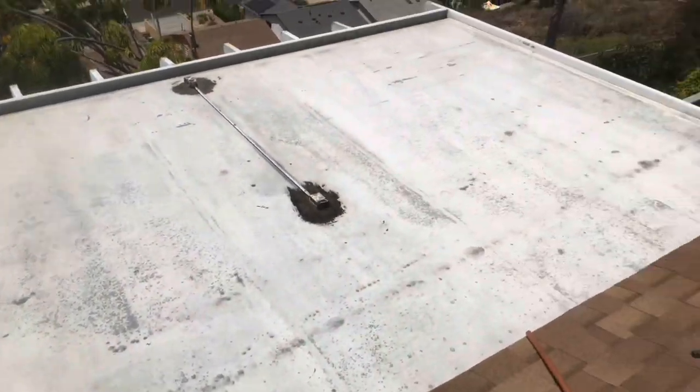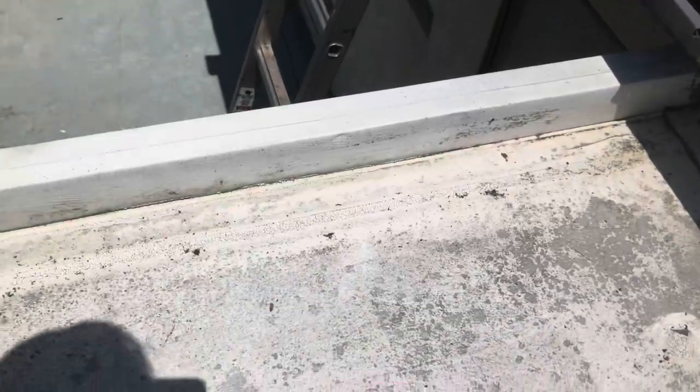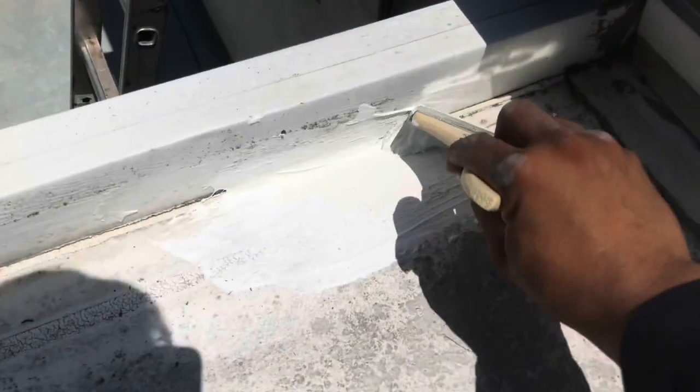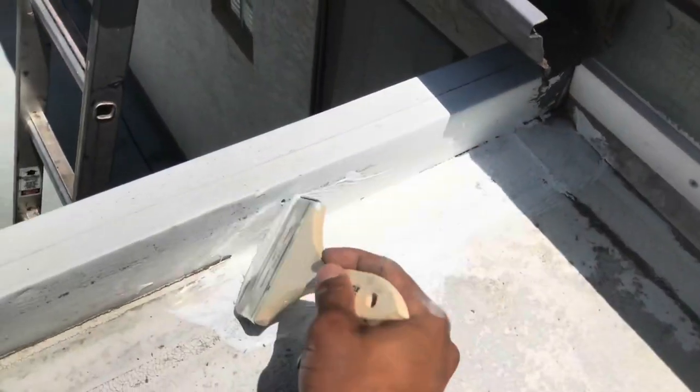So we're going to start putting down the silicone seam sealer. What we do is get this silicone seam sealer and put it on the seams right here, so it'll be like a seamless system. You go all the nooks and corners right here — all the way around on each of the seams.